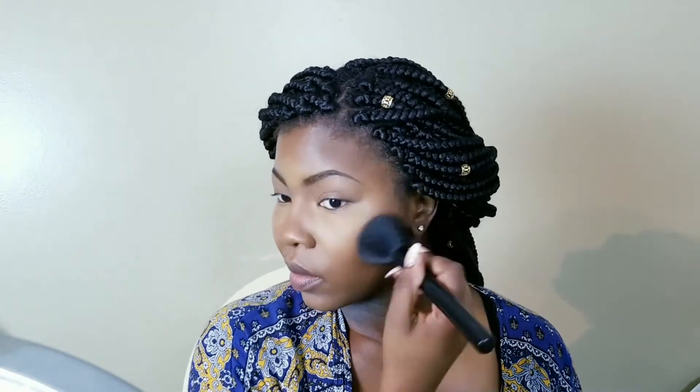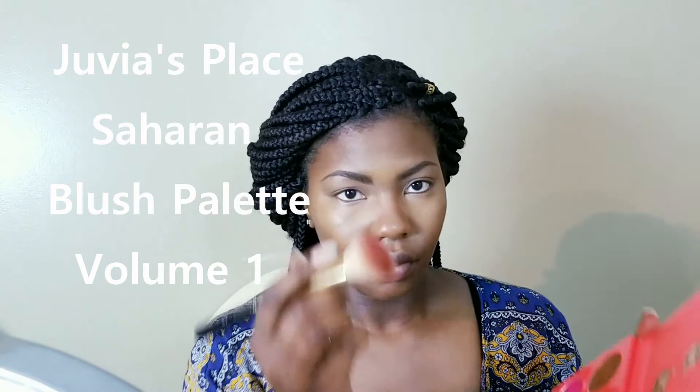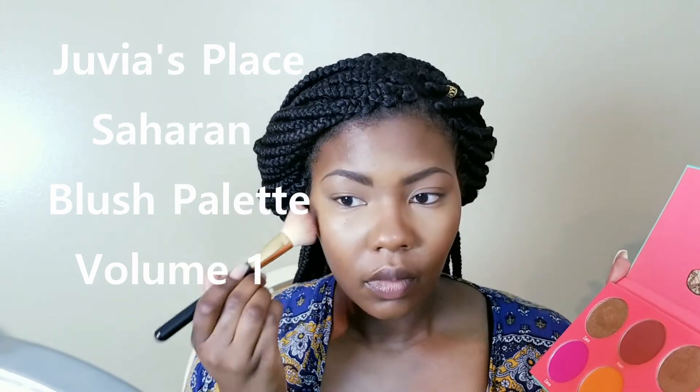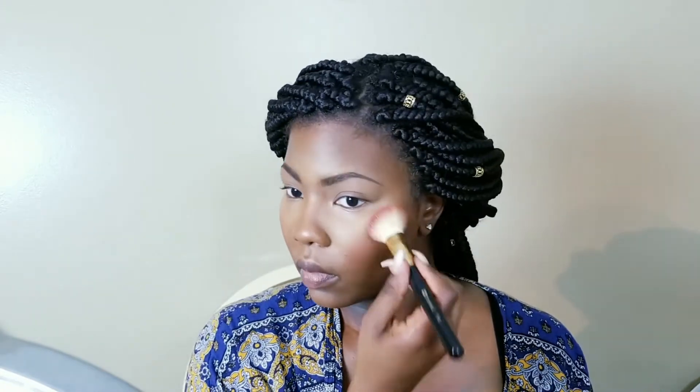I blend in between every step because I don't want any harsh lines — this is a no-makeup makeup look, so I'm not going for a chiseled or drag-ish look; I just want my skin to look amazing. I'm going to lightly apply some blush — this is the Saharan Palette Volume One by Juvia's Place. These blushes are extremely pigmented, so I'm really going in with a light hand and blending it out to add a natural-looking flush of color to my cheeks.